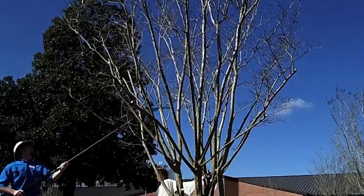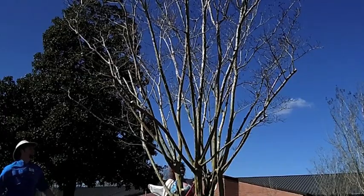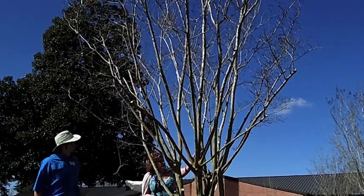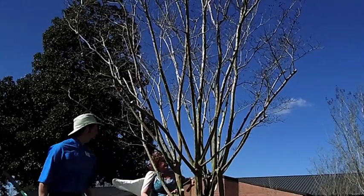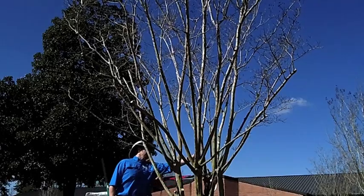The best time to prune crape myrtles in eastern North Carolina is mid-February through early March. By this time, most of the cold weather has already passed. When finishing up your cuts, it's good to inspect the tree from a number of different angles. This will show you if you've missed any obvious branches.